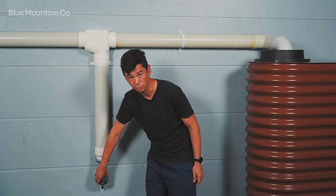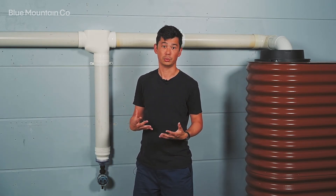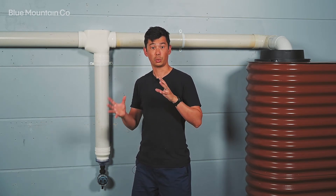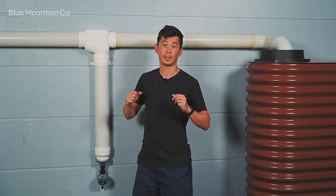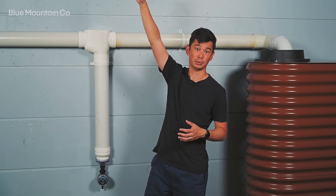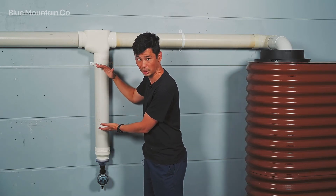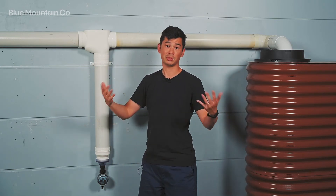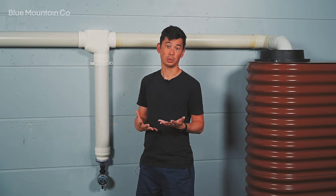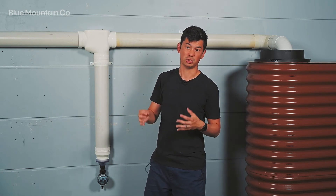At the base we've got the electronic release valve. This can be set to give you great control over how often you divert water. It allows you to set the interval between first flush events, which means you can control the quality versus the quantity of water you catch. You might choose to perform a first flush diversion every couple of days if there's a high chance of pollution or debris on your roof, or you might choose to do it less regularly — perhaps every month or so — so you're not discarding this body of water so frequently. More regular diversion means a little bit less water but of high quality; less regular diversion means you capture more, though the quality might be reduced a tiny bit.